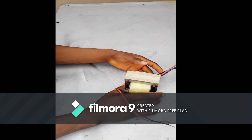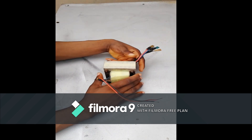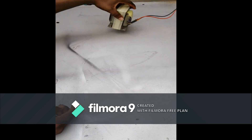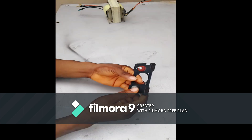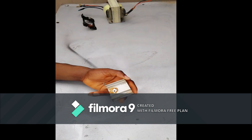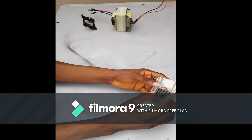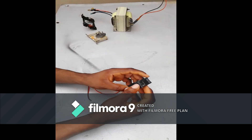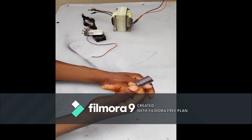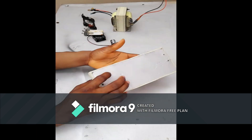In this video, I'm going to show you how to make a battery charger — the kind of charger you can use to charge your UPS battery, your inverter battery, your car battery, and all that. I also have battery terminals, a full-wave rectification diode, and a cooling fan because this generates heat.